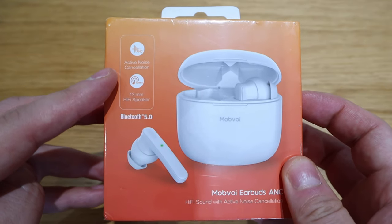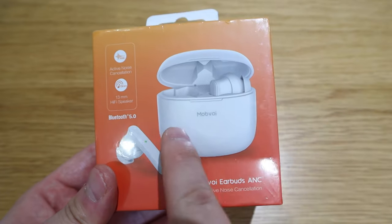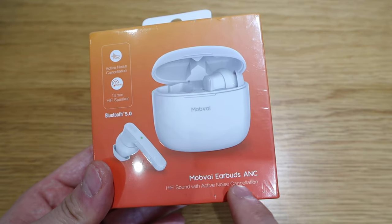The company called Modfoy asked me to review the product called the Modfoy earbuds ANC. The technical name is Tickpods ANC. From what I saw on YouTube from people who reviewed about three months ago, it seems to have a different engrave to the one I have here, so I assume this is the latest model.